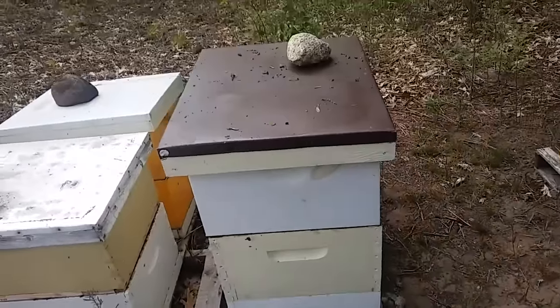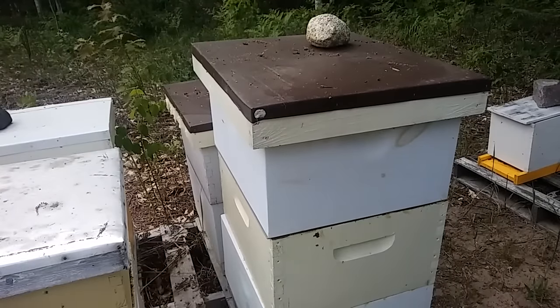We are going to split this hive walkaway-split style. What does a hive need to be able to be split? Ideally it will have a lot of everything — bees, brood, nectar or honey, and bee bread pollen — but the absolute essentials are only: enough bees to keep the brood in each half warm, and eggs or very young larvae in whichever half does not have the queen. If the bees know they're queenless and they have an egg or very young larvae, they will turn that into a queen very quickly.